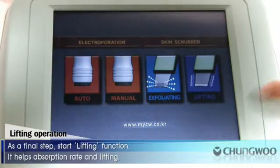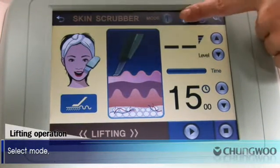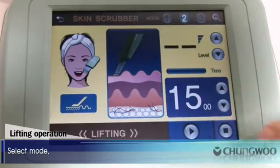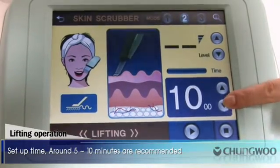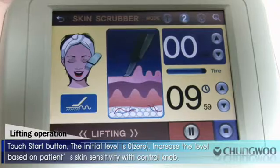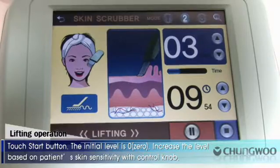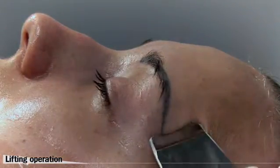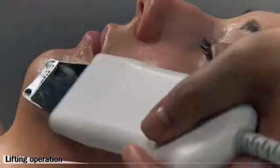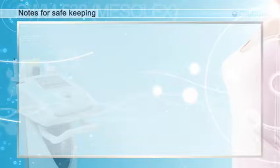Lifting operation. As a final step, start the lifting function. It helps absorption rate and lifting. Select Mode. Set up time; around 5 to 10 minutes are recommended. Touch the Start button. The initial level is zero. Increase the level based on the patient's skin sensitivity with the control knob.